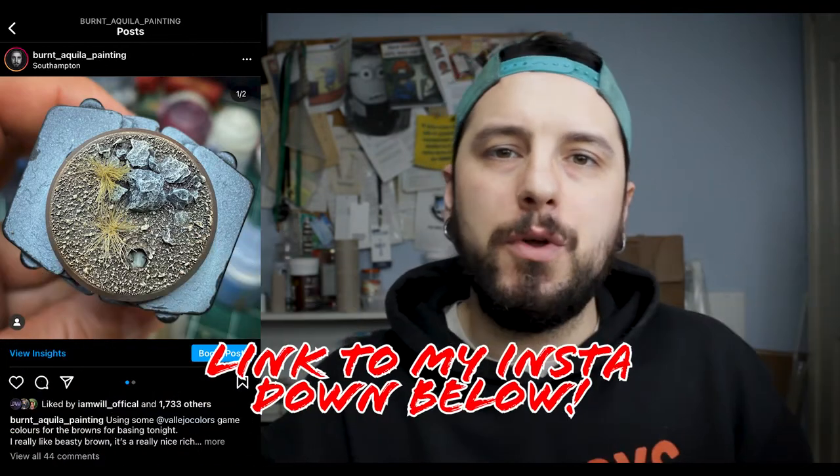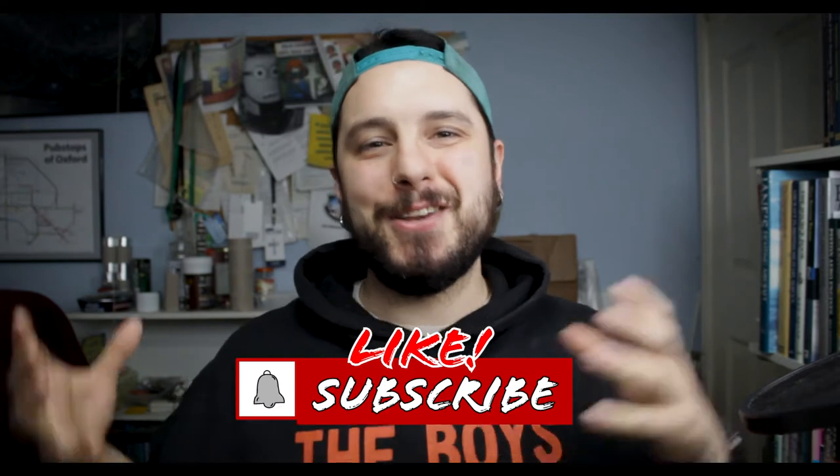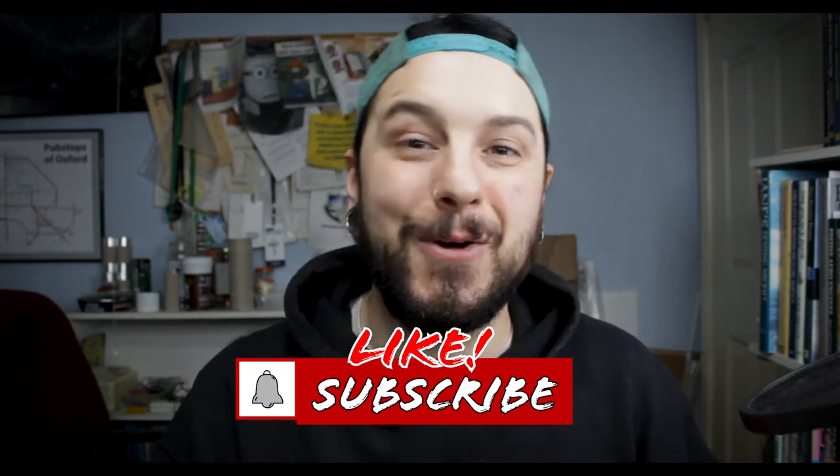This video came about from posting a picture on my Instagram and loads of you asking how I do my rocks, so I thought I'd do this little video to show you exactly how I do that specific base type. Before we get into it, make sure you like and subscribe so you don't miss any more content at Brent Quiller Painting — it really helps the channel and it's free.